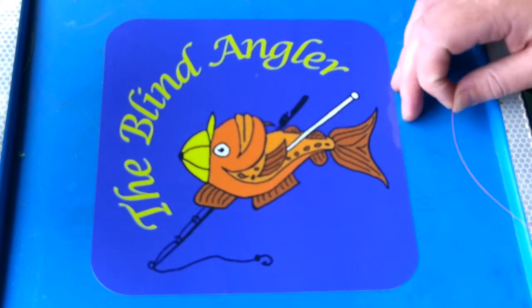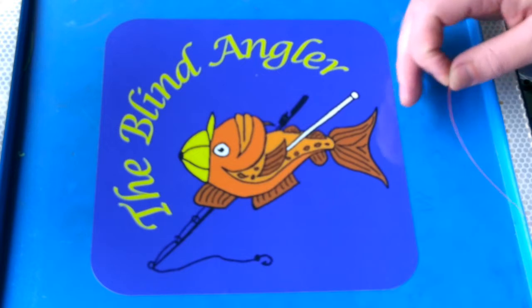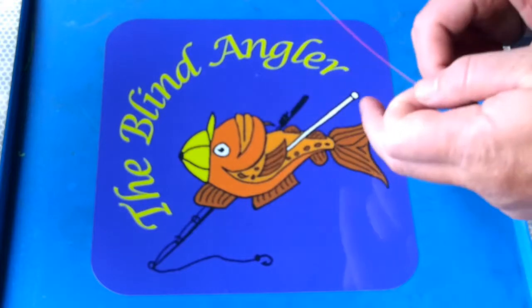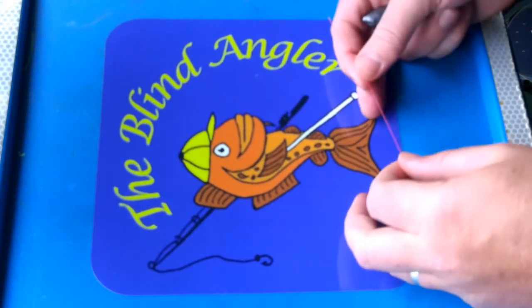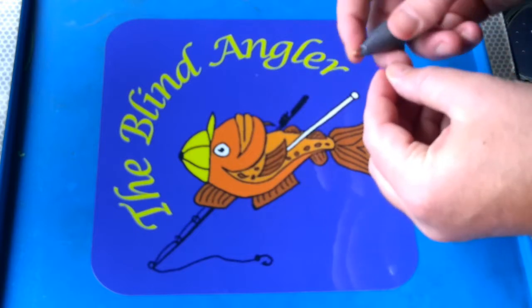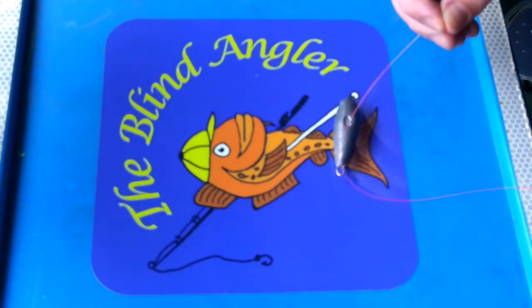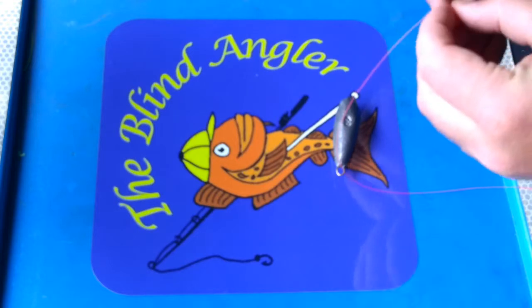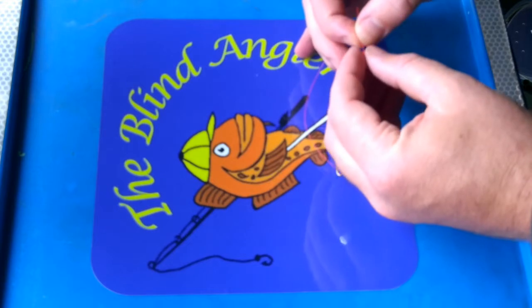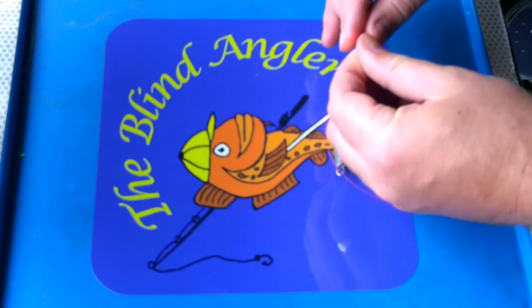The first rig I want to show you is the very popular, very good running ledger. So I've got some line here — we'll just pretend this is our main line. Basically you've got your rod together, you put the reel on it and thread the line up through the eyes. On the main line, what we do is get a weight and thread it on — very simple. Then we get a bead and thread that one on as well.